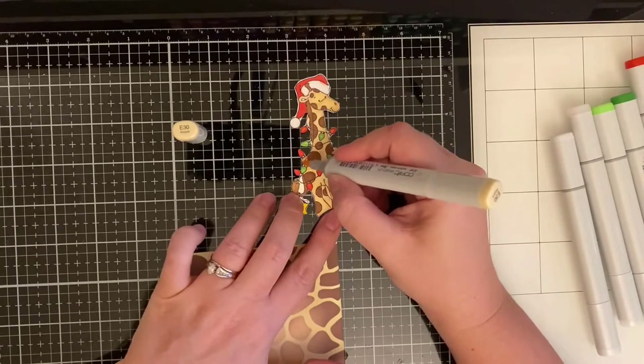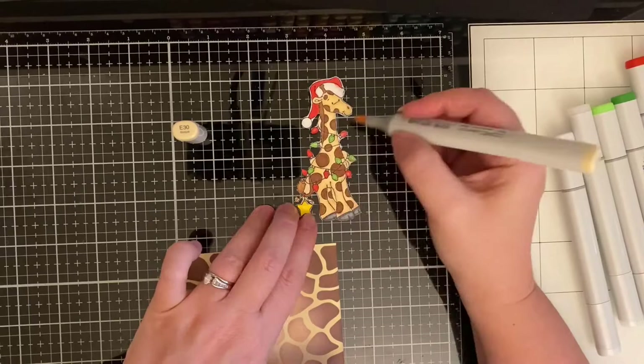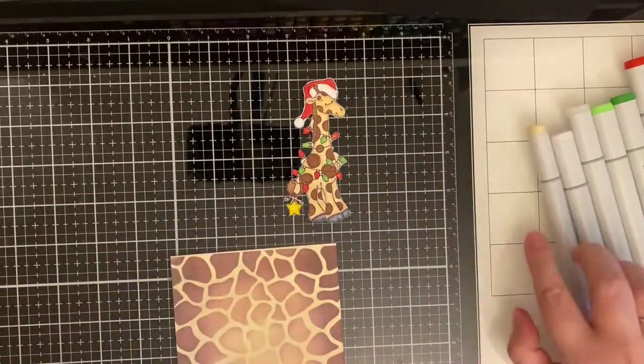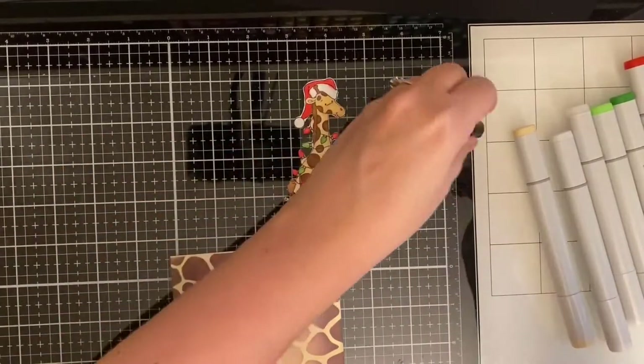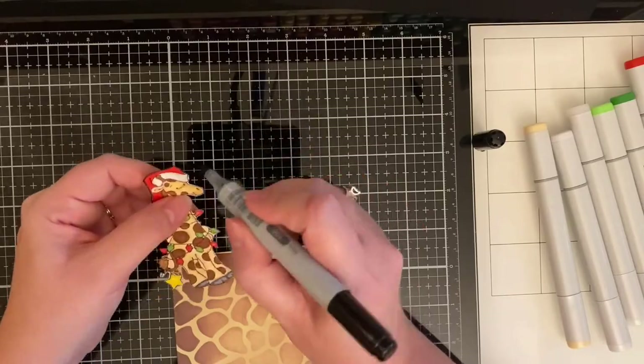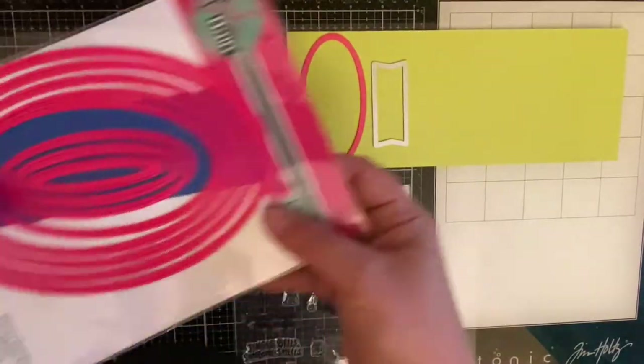Now that I have it all cut out, I'm taking that same Milky White color — the lightest shade of the giraffe skin — and filling in where those light strands wrap around the body because I don't want any white to stand out. Now I'm taking my black Copic marker and running it along the edges. I didn't want my giraffe to just sit on the background, so I decided to use my oval dies.